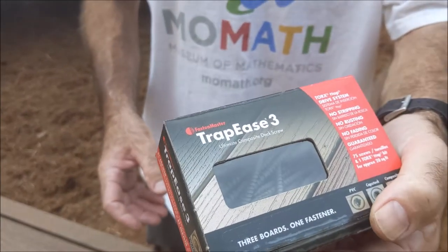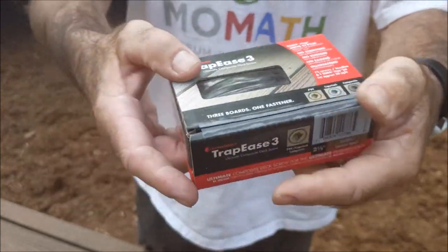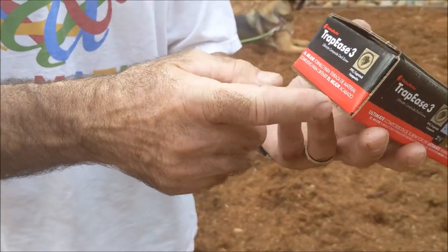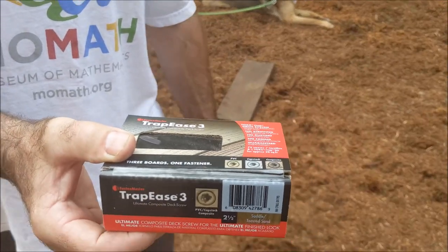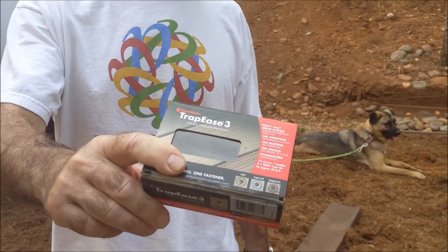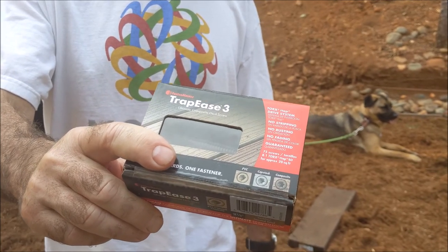These are the Fasten Master Trapeze composite deck screws with a T20 head. I would highly recommend them. I love the idea that they actually come in the right color. I'm actually amazed — I've used a lot of composite deck screws before and none of them have come out this nicely. So this is Top Saw. If you like the video, hit like. This channel is all things wood from tree work to woodwork. I'd love to hear your comments if you use these, if you like them, why you like them, why you don't like them. Hit subscribe and the bell for notifications. Thank you.